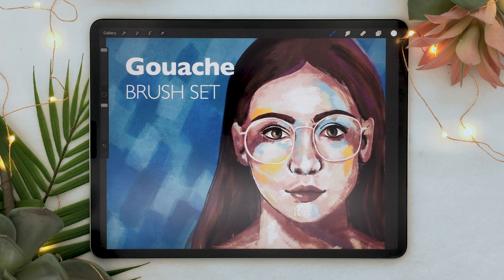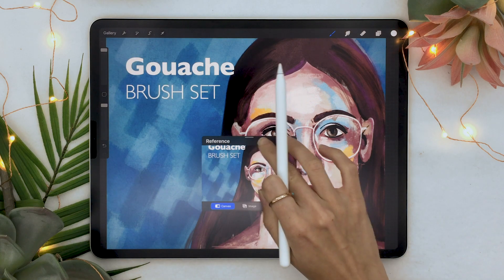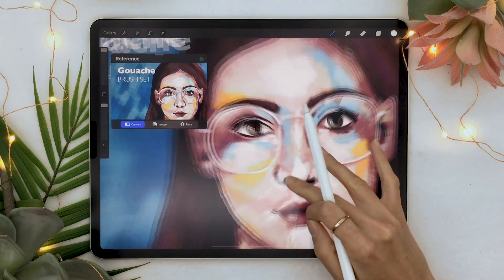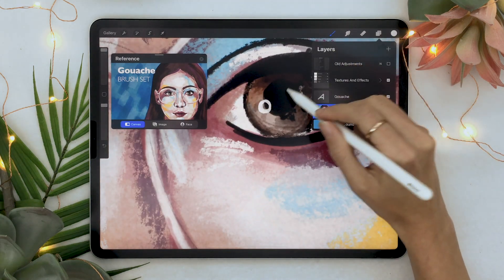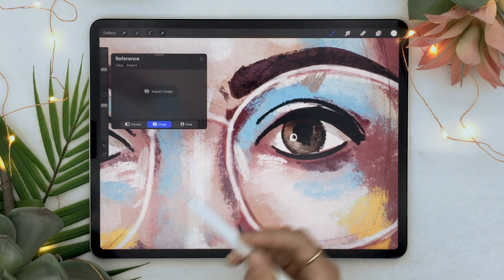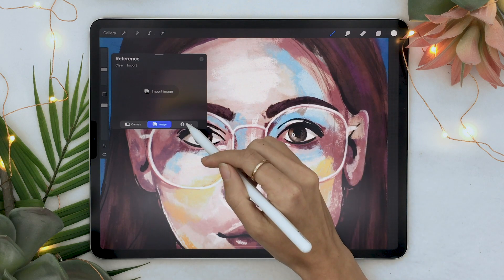The last update I was really excited about is the Reference box, found under Canvas in the Actions panel. You can use it to reference your canvas — so if you zoom in, you still have your canvas at real size, which is really useful for drawing fine details. You can also import an image to reference a picture. Finally, there's a face option which puts the canvas on your face like a mask — it's really creepy, so I'm not going to do it, but feel free to experiment.